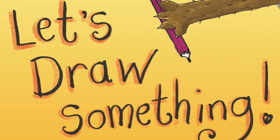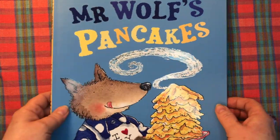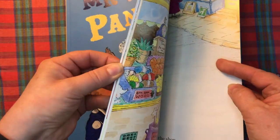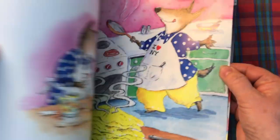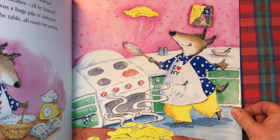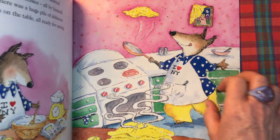Hi everyone, welcome to Mr Wolf's Story Den. I'm Jan, an author and illustrator, and today we're going to draw one of my favourite characters from this book, Mr Wolf's Pancakes. I made this book over 20 years ago, but just in time for Pancake Day we're going to have a go at drawing Mr Wolf flipping a pancake. So let's jump into it.